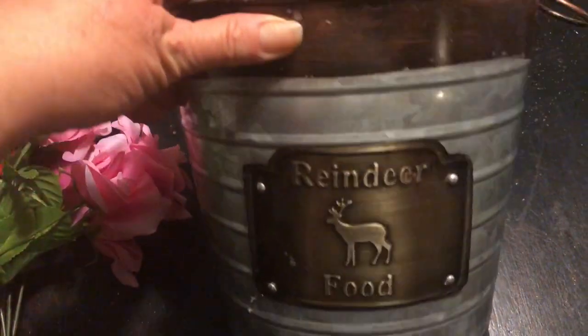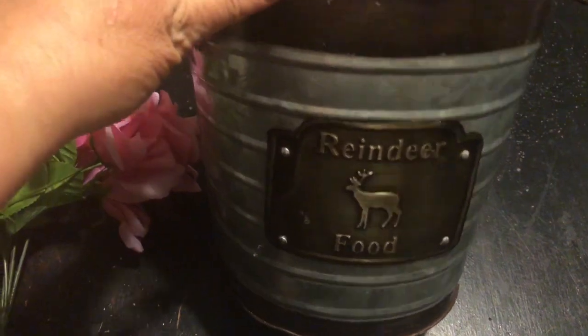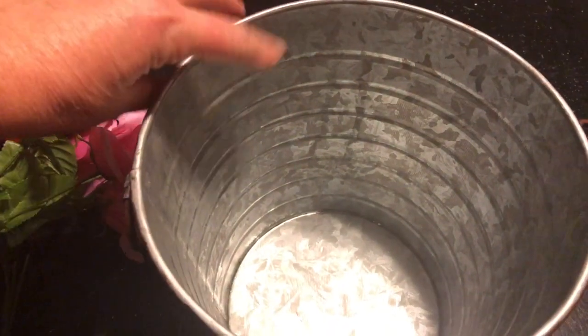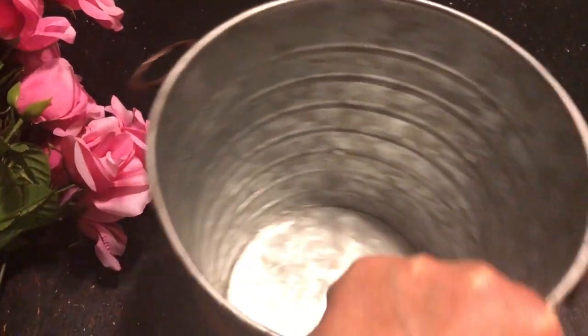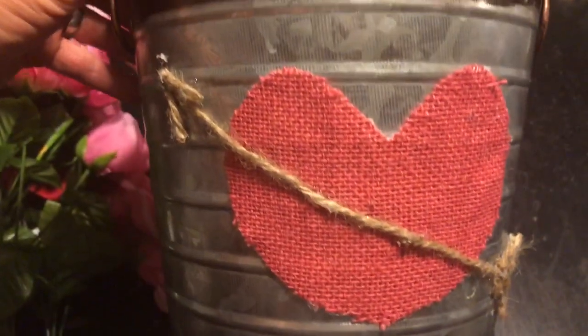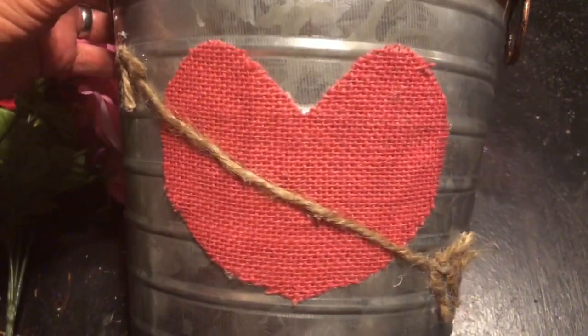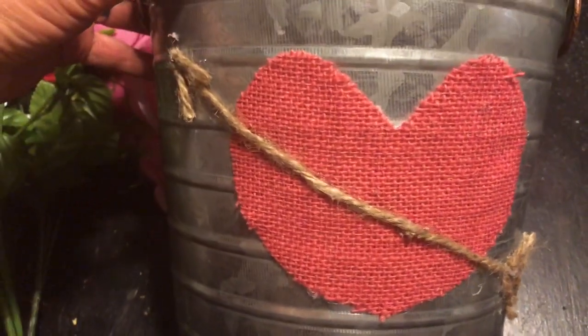Hey y'all, it's Tina. I got this bucket on clearance after Christmas and I loved it so much I wasn't ready to put it away, so I decided to flip it around and put some Valentine's Day decorations on the back of it. I simply hot glued a pink burlap heart on, and then I took some jute twine and made the shape of an arrow and glued that on there as well.